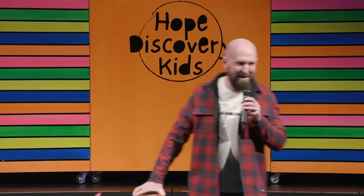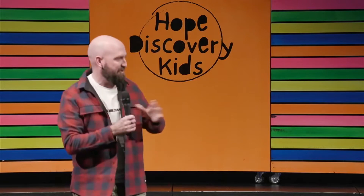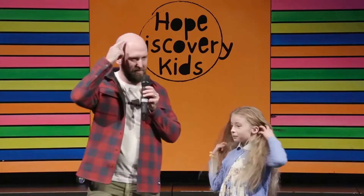Wow, how cool were they! I reckon we should have a go at one of those ourselves, and I've got a helper here this morning to help me out. She's got a little bit more of something than I do — quite a bit more. We're going to see if we can do one of those experiments ourselves and use power to move something without actually touching it.